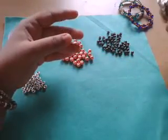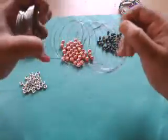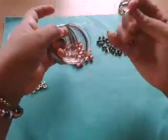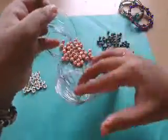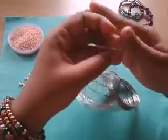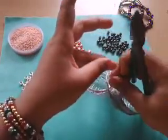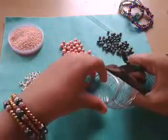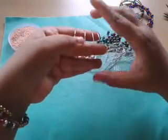Along with those beads, you'll also need round-nose pliers and some cutters. Now I'm going to show you how to cut your memory wire — that's a really big question for many people. I'm a really messy person so nothing stays intact with me. I'm just going to start off with one end of the wire.